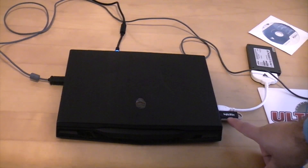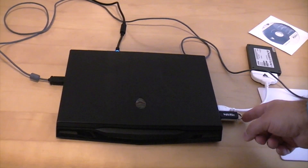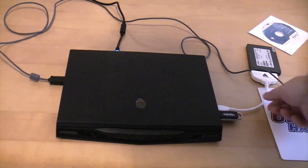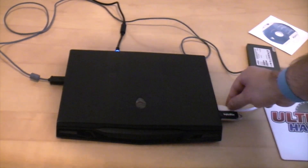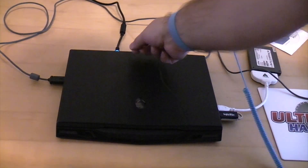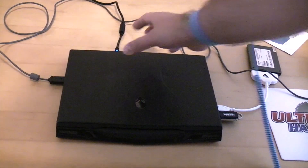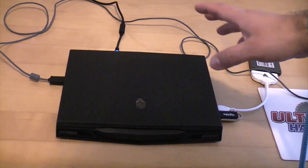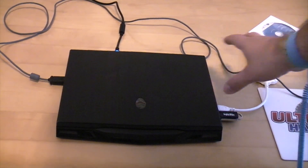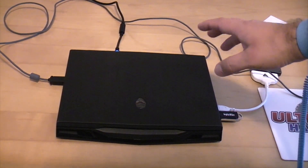We've now got the USB pen connected with the correct drivers and cloning software, and we've also got the SSD connected via the USB cable. You'll also notice that we've got the power cable plugged in — whenever you're cloning a hard drive that's essential, because if your battery goes flat during the cloning process it can make a real mess of your computer.